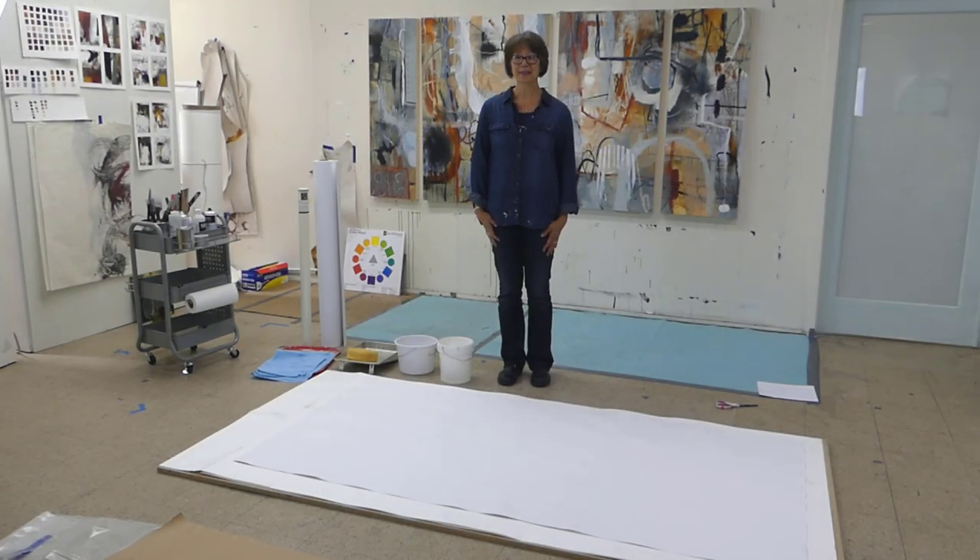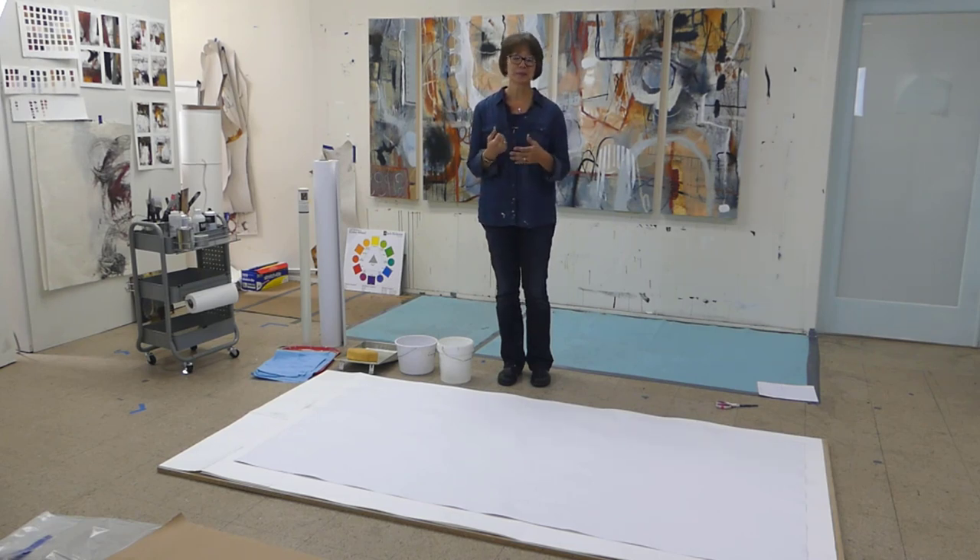Hey everyone, this is Pam Coey and I'm in my studio here. Just got back from New York and had a wonderful workshop. Thanks to all the students who came to that workshop — I'll probably have a video to show you a little bit about what that was like.